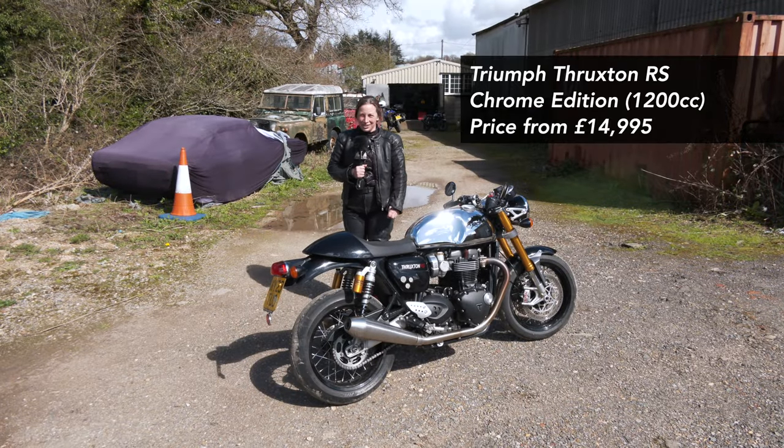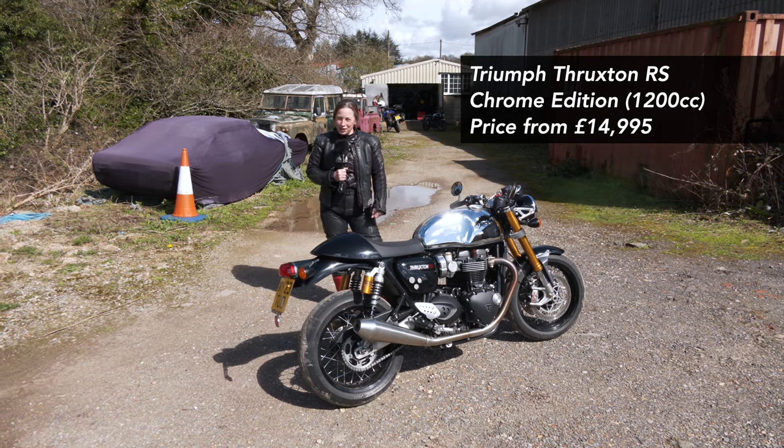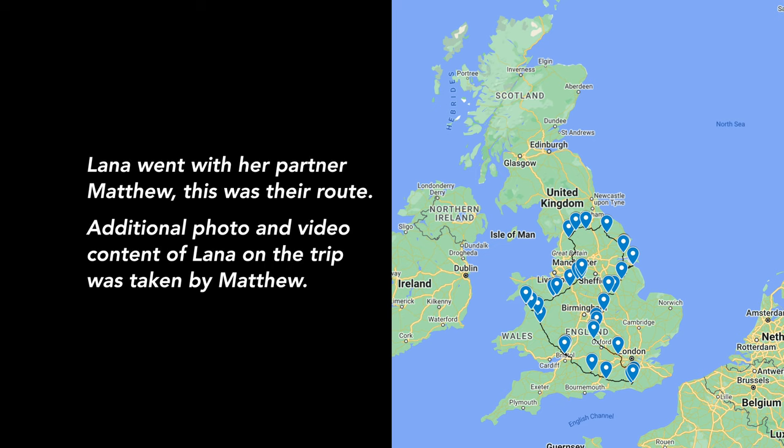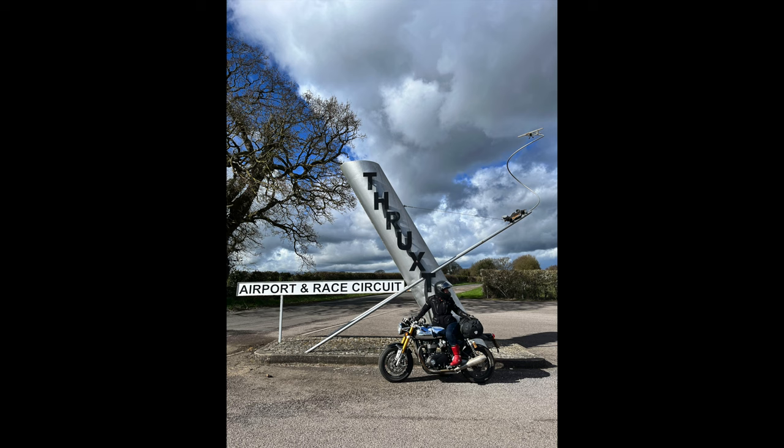I've got the Triumph Thruxton 1200RS Chrome Edition. I've had this for just over a week and done about a thousand miles on it. I've taken it on a little tour around England and Wales and I'm just going to go through some pros and cons and what I think of the bike.